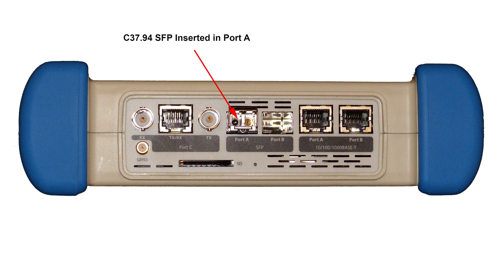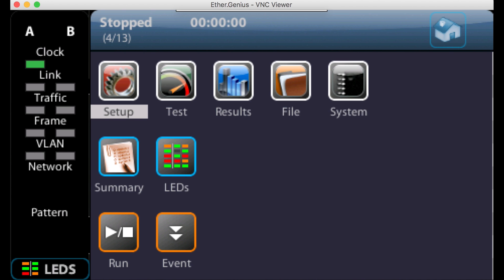The C3794 SFP should be inserted into port A, as in the picture, and then you should attach the GPS aerial to the GNSS connector on the top panel of the unit. Once the SFP is plugged in and you have the GPS aerial connected, we need to power on the unit and wait for the product to boot up.